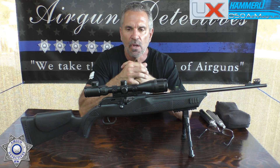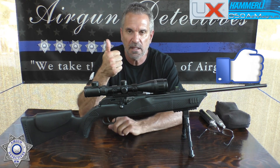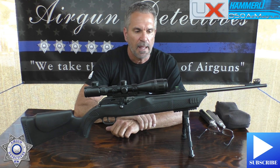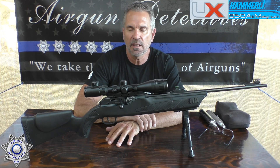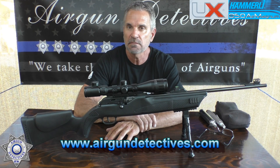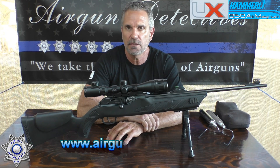I want to thank you for tuning in to Air Gun Detectives. If you have a chance, please subscribe — it really helps out the channel. I hope everybody is being safe and healthy. Stay tuned for Air Gun Detectives — this is where we take the mystery out of the air gun. Until next time, appreciate you tuning in.